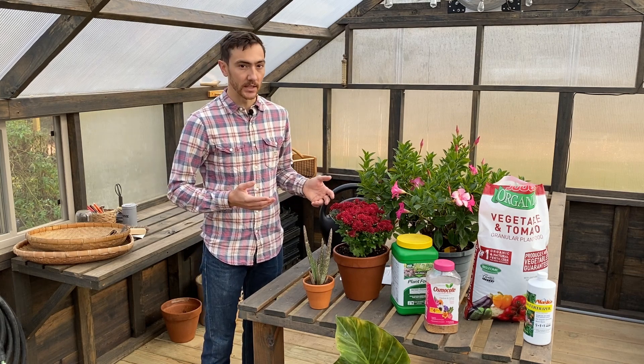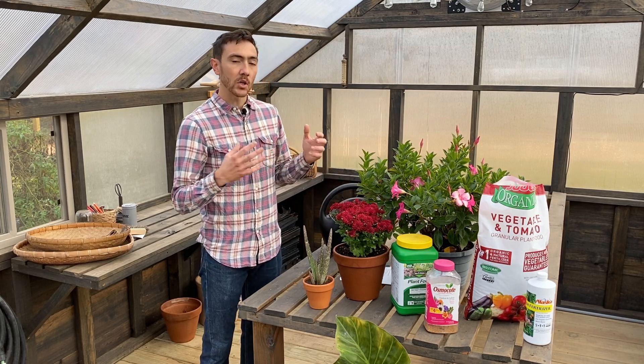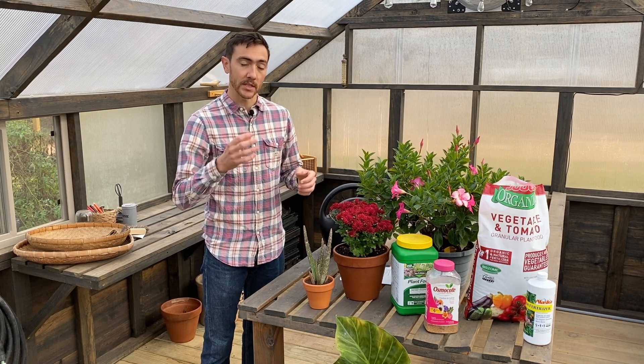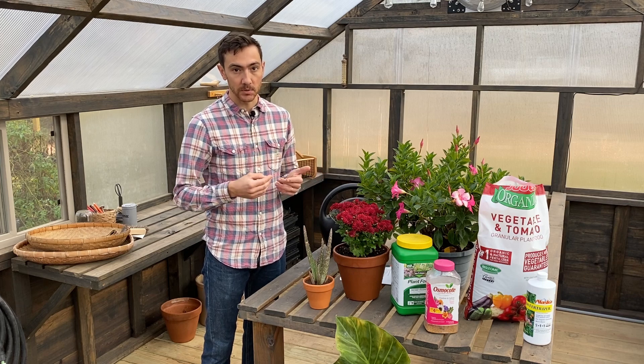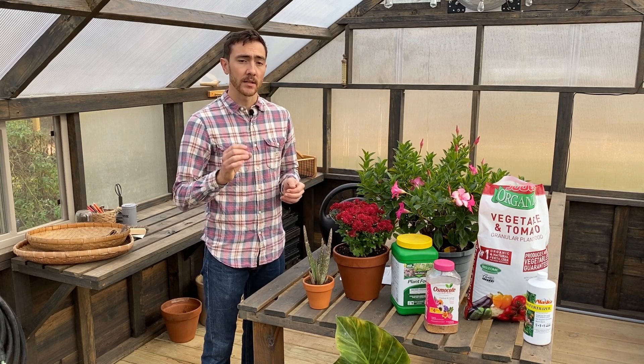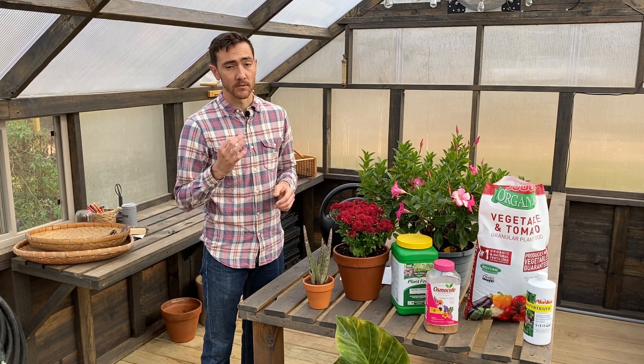So what happens when plants don't get enough water? This might seem pretty obvious — the plant is going to wilt. But not only that, the roots aren't able to absorb the nutrients they need from the soil. It's actually water in the soil that carries nutrients to the plant roots. So in addition to your plants being wilty, by underwatering you're actually not allowing them to get the nutrients they need from the soil.